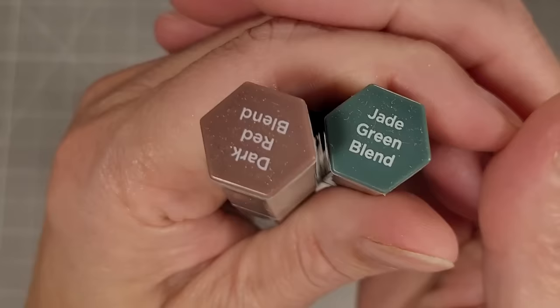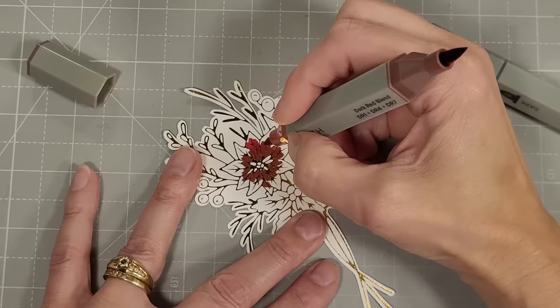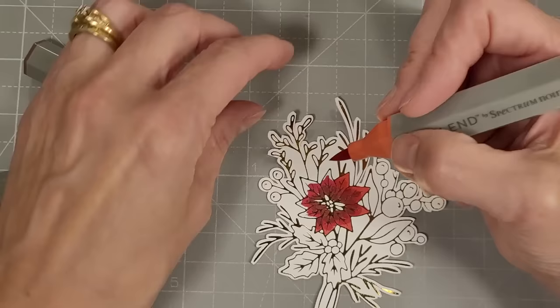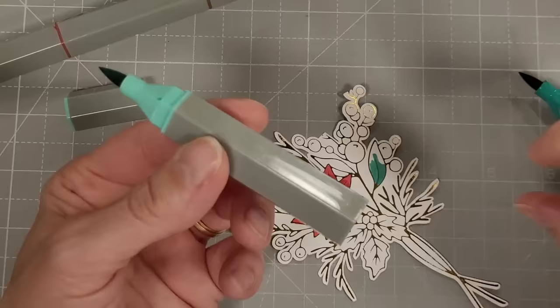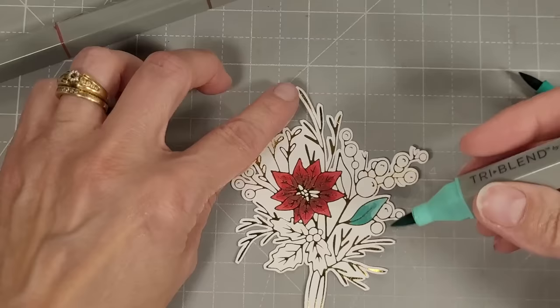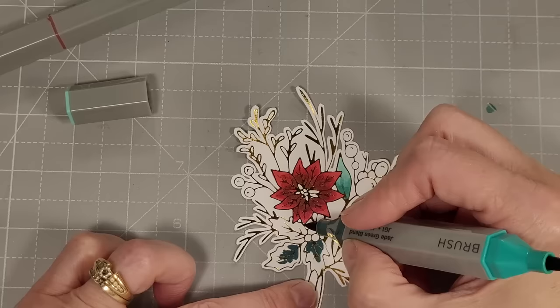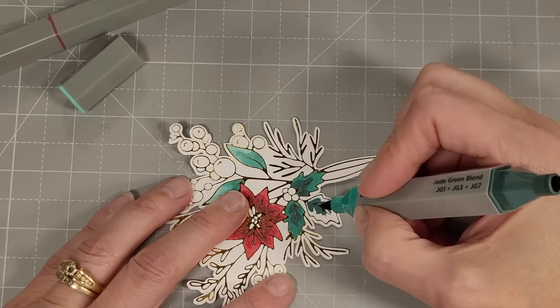I'm going to color these using some Spectrum Noir tri-blends — it's kind of nice that there are three colors all in one alcohol marker pen. I'm going to color all the red parts with one tri-blend and all the green parts with the other. I'm coloring right over the foiling, which acts a little bit like heat embossing in that it helps keep the color where you want it. Since there are three colors of green, I'm using light and dark in some areas, and light and medium in some leaves, dark and medium in others — this creates a nice variety while keeping the colors coordinating and reduces the amount of thinking required during coloring.